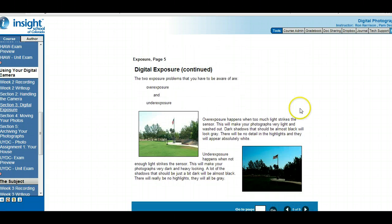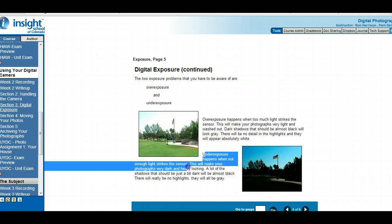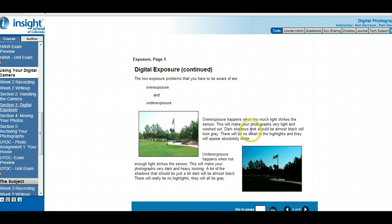A little more on digital exposure — there's overexposure and underexposure. Overexposure is when too much light strikes the sensor, which might happen if you're shooting into sunlight. Underexposure is when there's not enough light. To compare: overexposure is too much light, underexposure is not enough light — that's what you would put in the write-up.